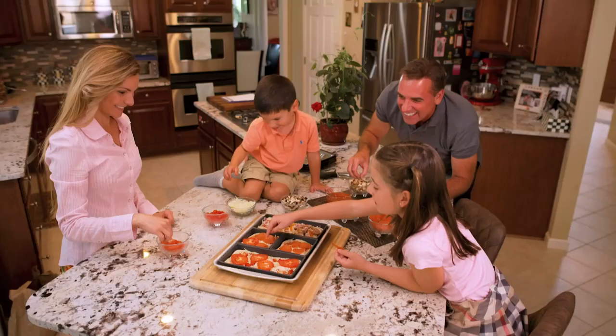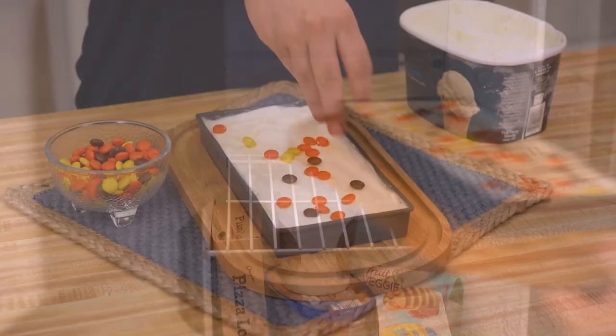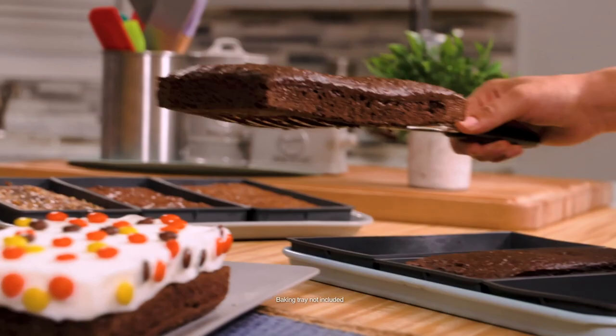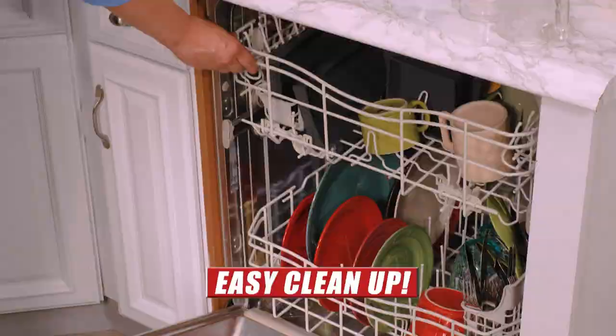Prepare any meal from a hearty breakfast to delicious dinners. And now everyone can have their own personal pizza with their favourite toppings. Check out this dessert — freeze ice cream and candies right in the pan. Bake cakes in the other pans and pop them out for the best layer cake ever.